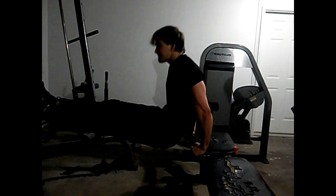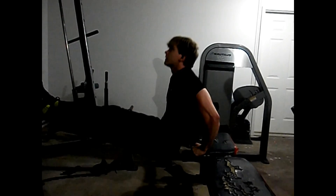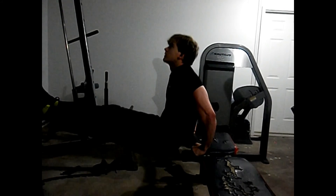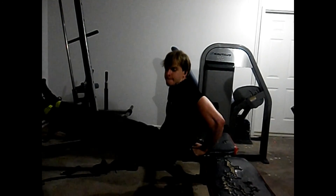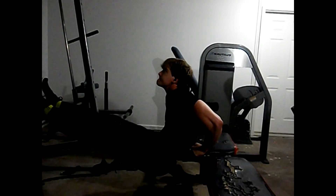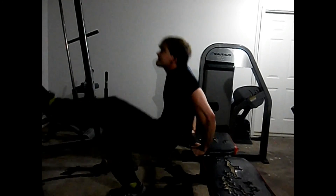The last exercise was dips. I don't go too low, just to get a good pump and squeeze. I did four sets straight to failure. That's pretty much it, guys — thank you, peace out, bye.